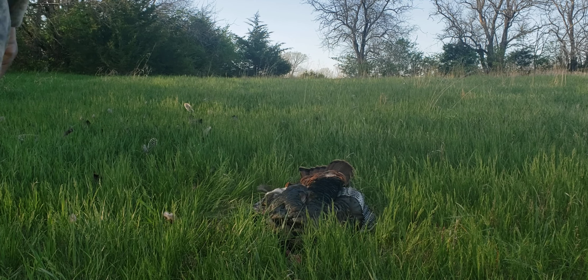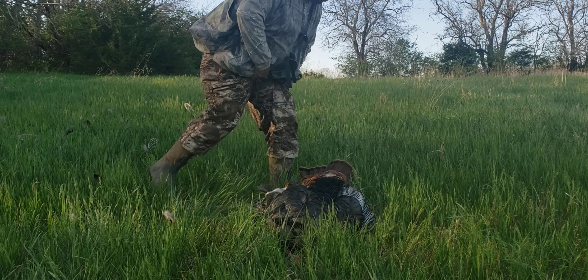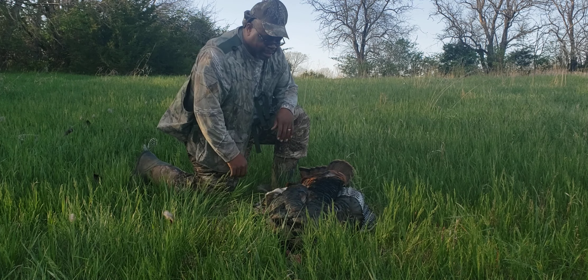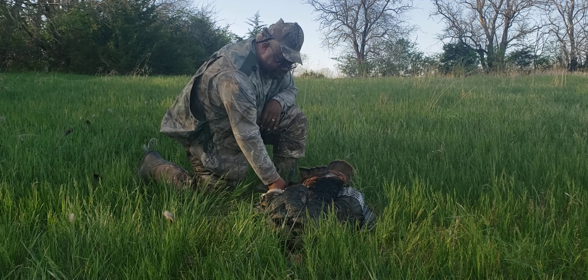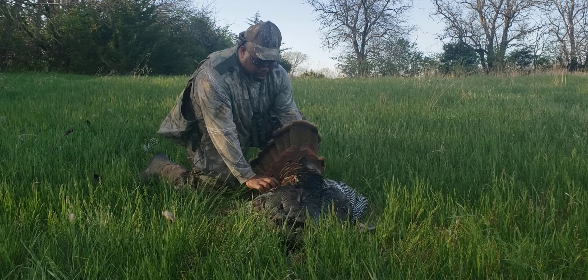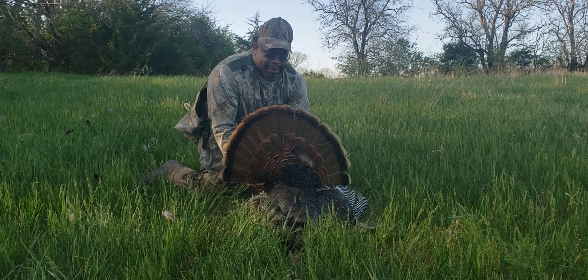Well, we got her done — first spring turkey! I've been out here the other day, I seen them. I was fishing over there at the pond and couldn't do nothing but fish and look at them. But I knew these were some mature birds, and I got me one.